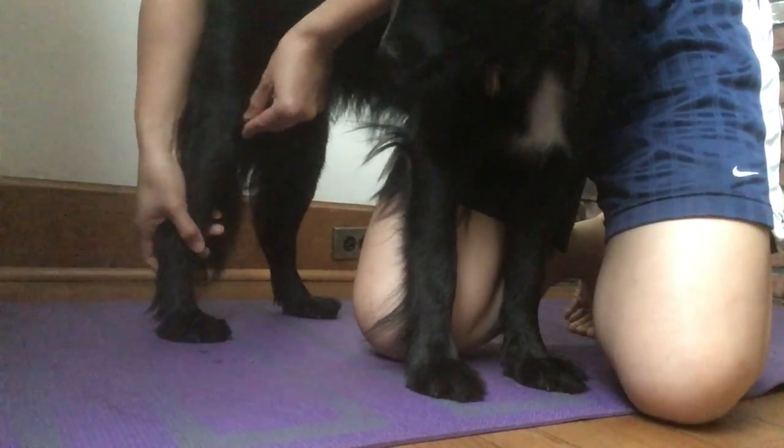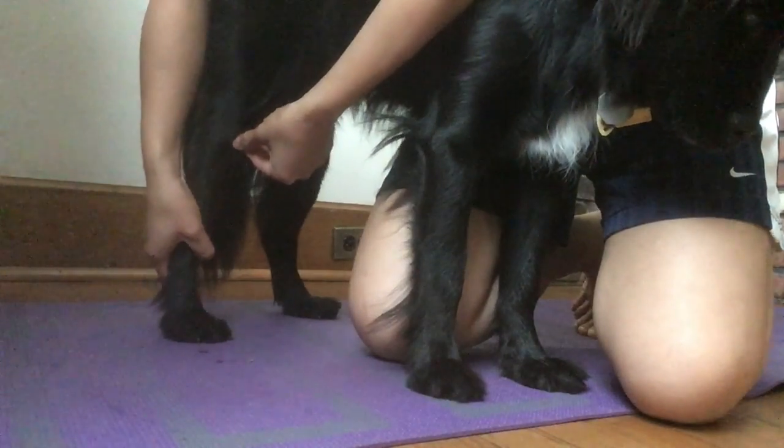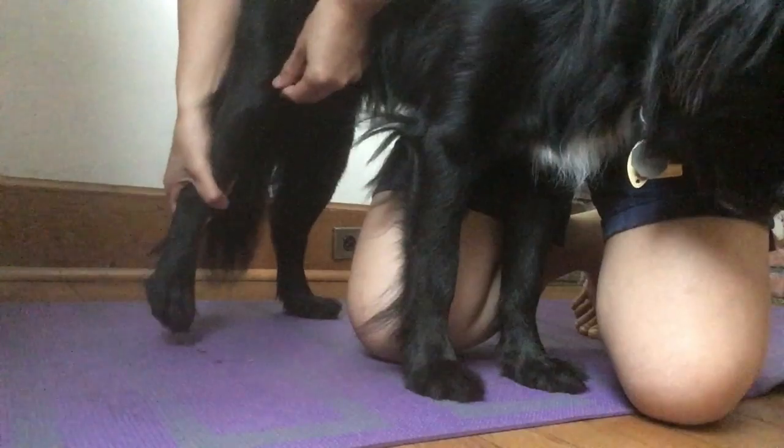Femur, tibia, this is the patella. You can see it move a little bit.